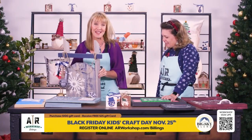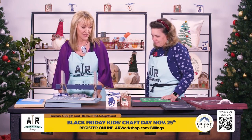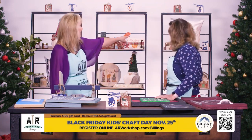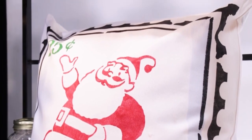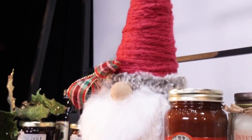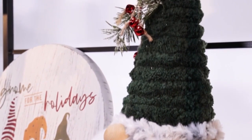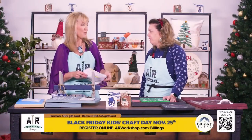A $100 gift card — you purchase that for yourself or anybody, then you get a $25 gift card for free, and you can splurge on that. Something else big: you can make pillows. We just got these in — canvas pillows. You can stencil them, personalize them for holidays, the family crest, whatever you want to do. We also have our gnome projects — we went from chunky pumpkins to chunky gnomes. Simple crafts, involved crafts, we have whatever you'd like.